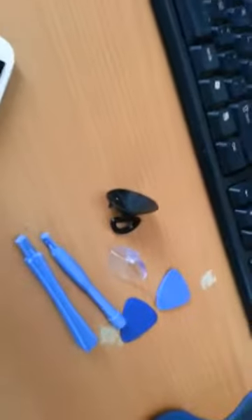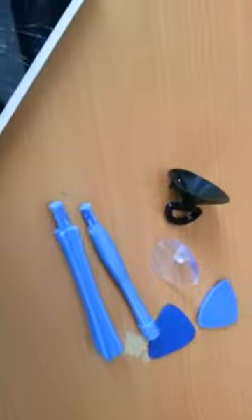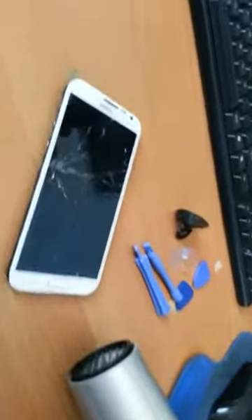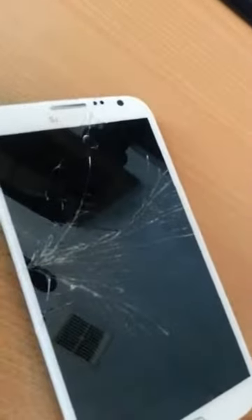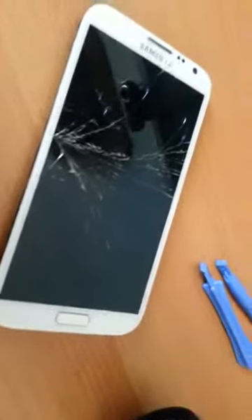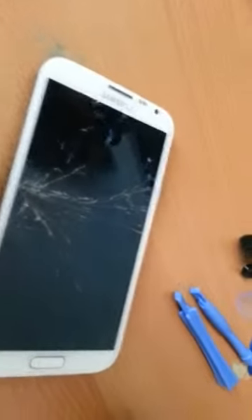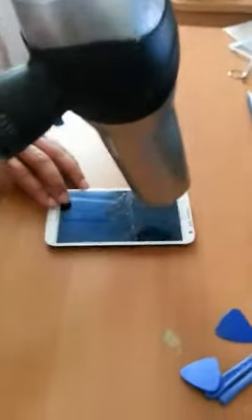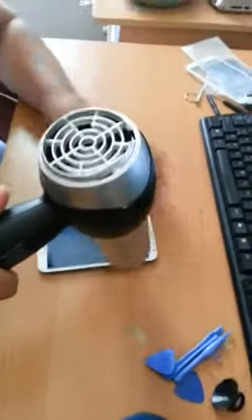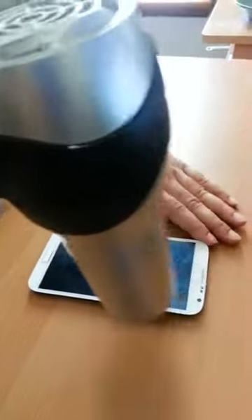Now what you need is all these tools to pull up the top screen — and a hairdryer. The hairdryer you're going to use to heat the actual mobile. Make sure you don't heat it up too much, and remember that the home button is actually part of this body, so be very careful. Always heat it from the top, not from the bottom. Let's start the process of heating now — you've got to be very careful while you do it.